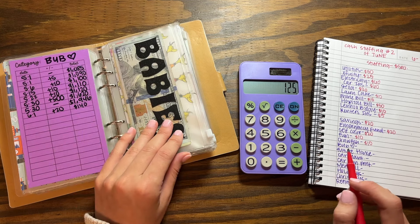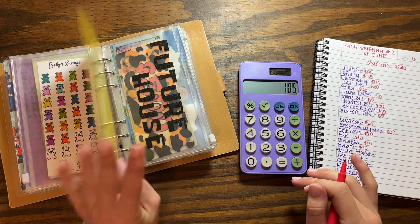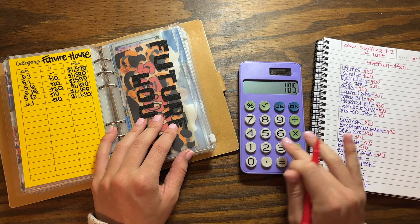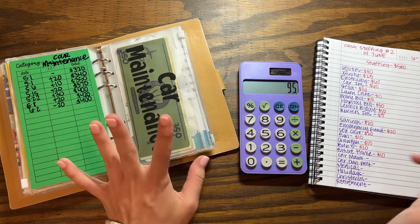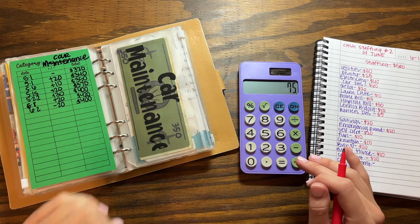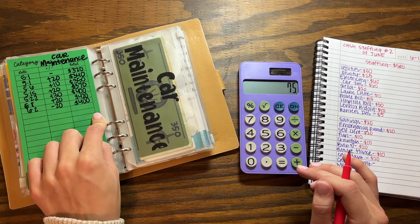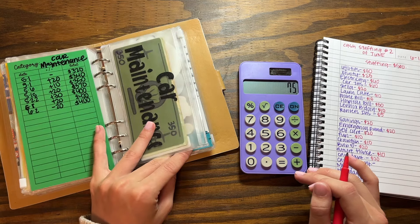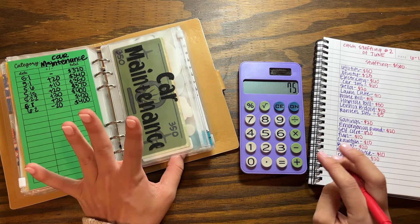For my baby, I'm going to put $20. And then my future house, I'm going to put $10. Car maintenance, I'm putting $20 — I'm going to try to put $20 at the minimum every time. I did take out $20 because I got my car washed; my car was super dirty because we took it on a road trip and there were snacks all in there. So I'm basically just replenishing that $20.